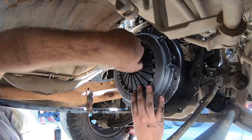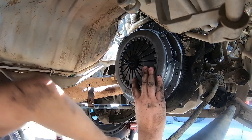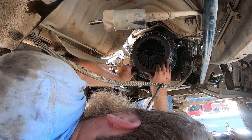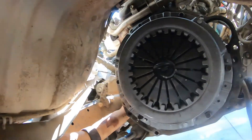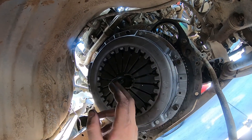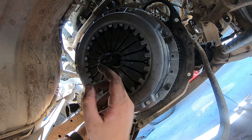I got the clutch alignment tool in there — making sure it's shoved in there nice. Then we put just a little bit of blue Loctite on it for peace of mind. You want to make sure the clutch alignment tool goes in and out nice and smoothly.